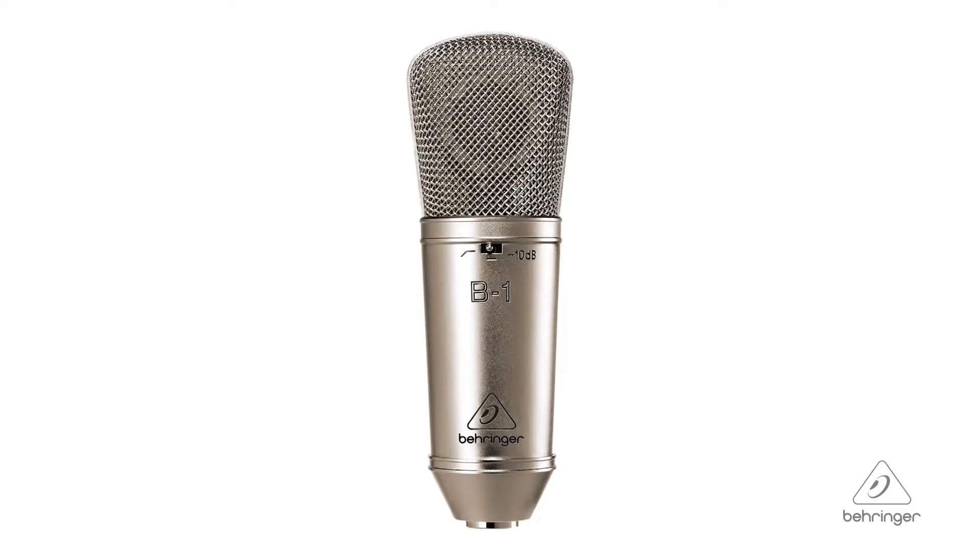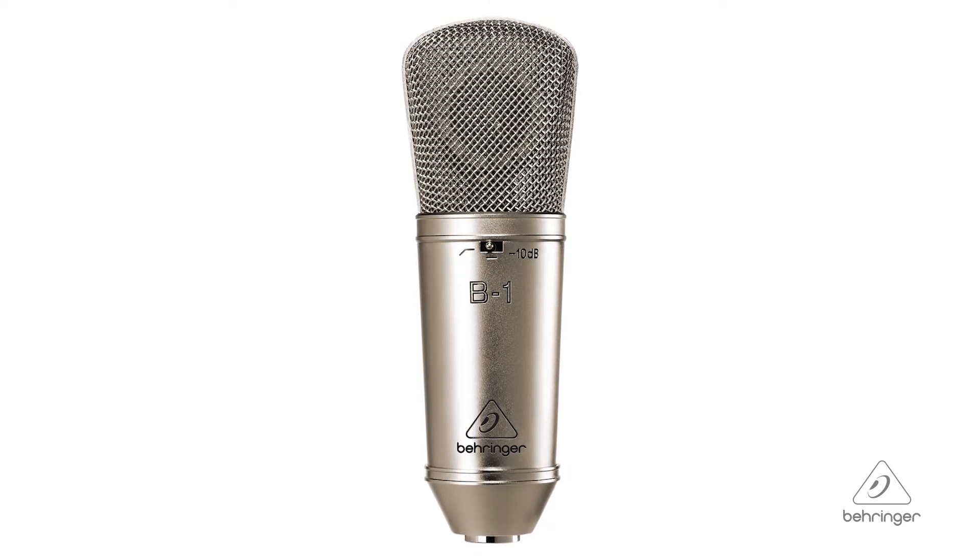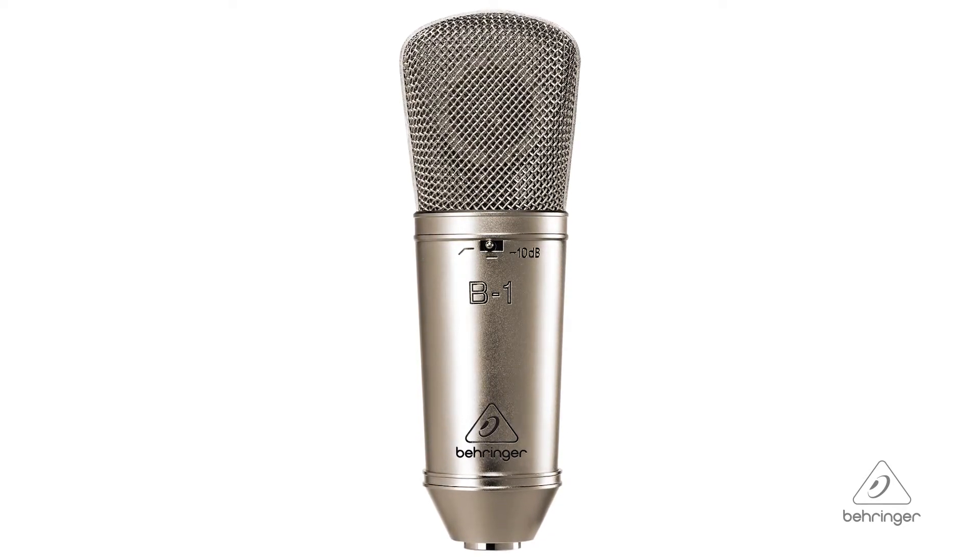Hey everybody, it's Phil with Behringer. How are you doing today? Welcome to Music Group Studios. I want to talk to you today about the B1 microphone. This is a gold-sputtered, large diaphragm, studio-grade condenser microphone.